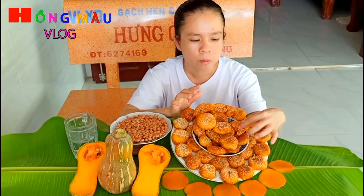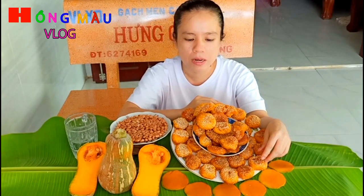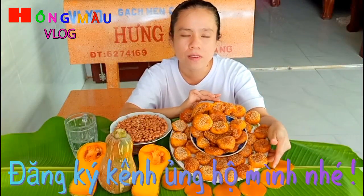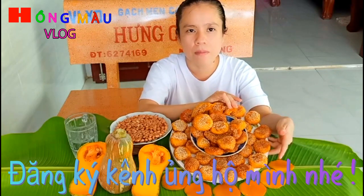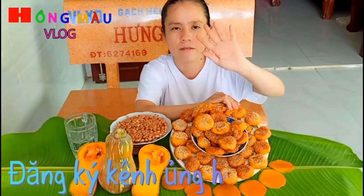Cái món bánh bí đỏ này khá đơn giản, các bạn hãy làm đi nha để ăn cùng gia đình và người thân. Nếu các bạn cảm thấy thích và thấy món bánh bí đỏ này ngon, hãy ủng hộ mình bằng cách đăng ký kênh và chia sẻ để bạn bè và người thân cùng biết. Cuối cùng mình xin tạm biệt và hẹn gặp lại các bạn vào lần sau.